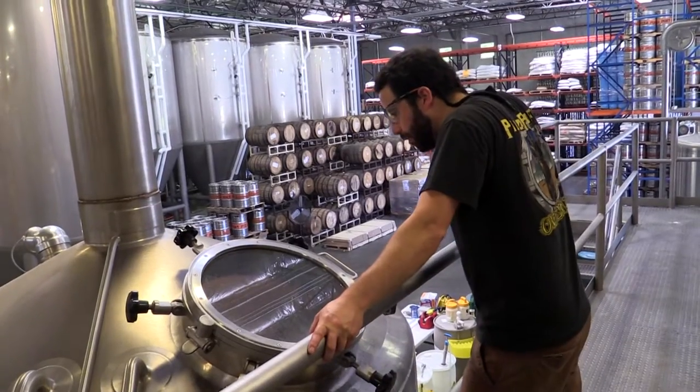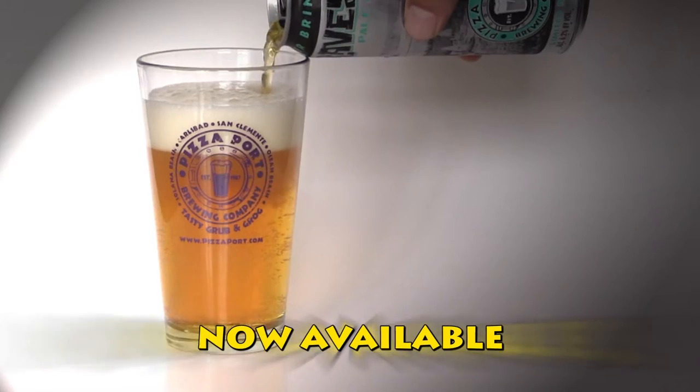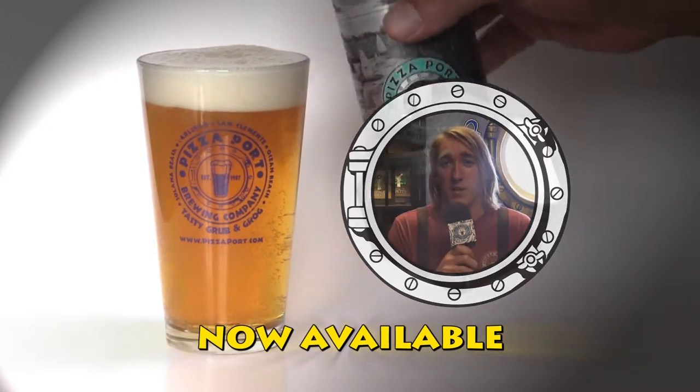This is gonna be our first limited release and we can't say how excited we are to finally bring a new and unique beer out. It's tasting good, we're all really proud of it. It'll be coming out at the late end of August — keep your eyes out for it, and more special releases to follow too, guys.